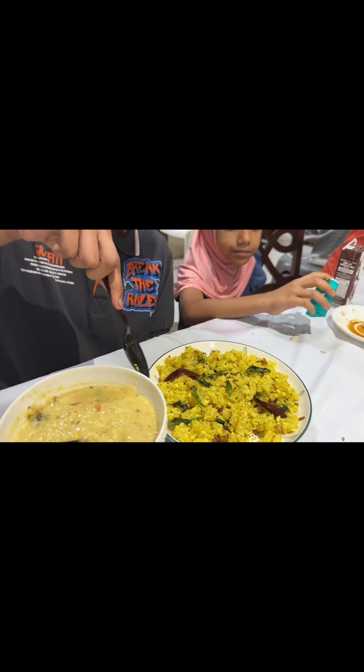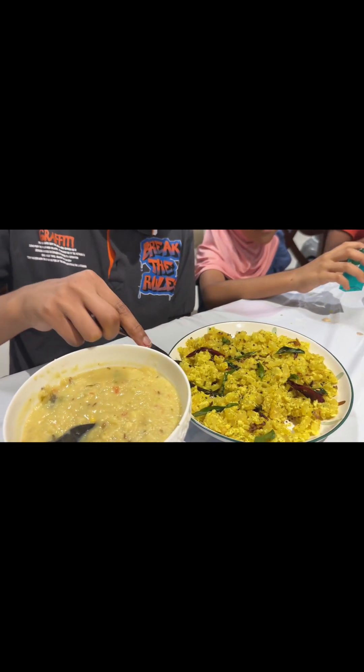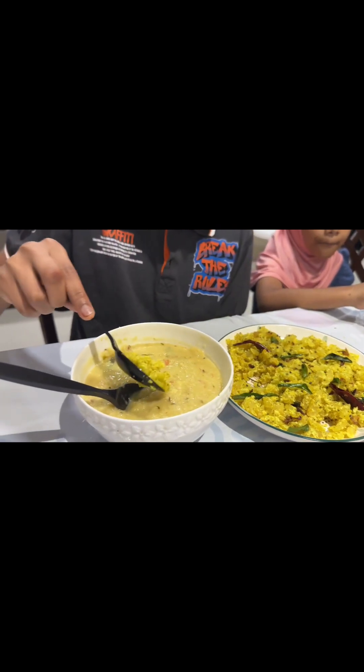Hello, welcome back to Zara's Food World. Here we have one recipe we have wanted to share for a long time.